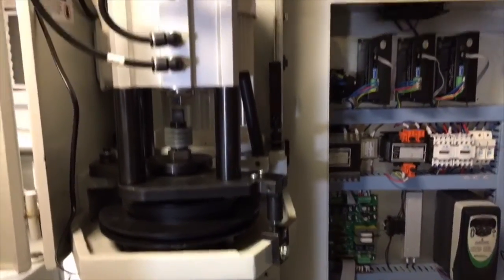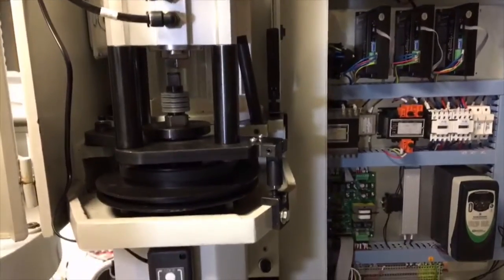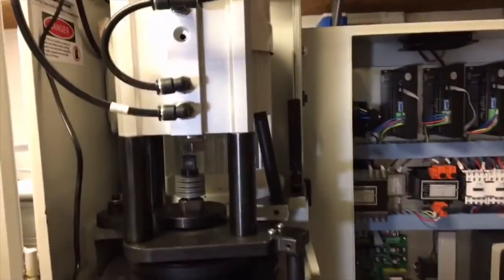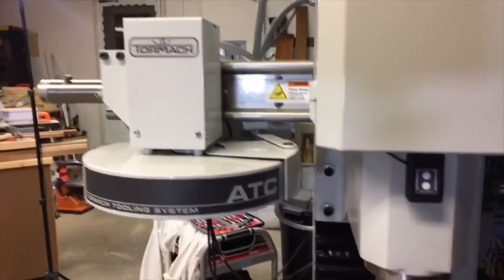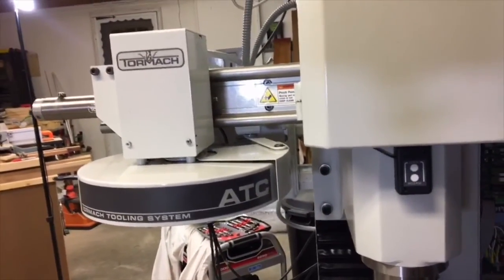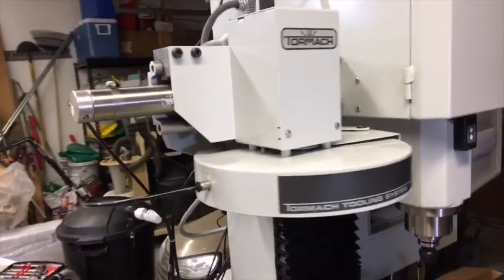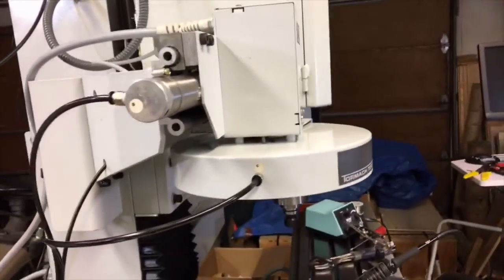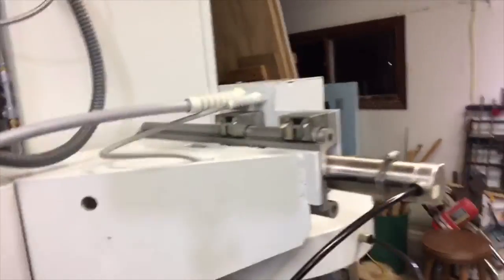I have installed the power drawbar inside the machine, got that working and tested, and everything is working fine. After that, yesterday we mounted the automatic tool changer. If you don't have one, you don't often get a chance to see it from different angles because it's usually in an enclosure.